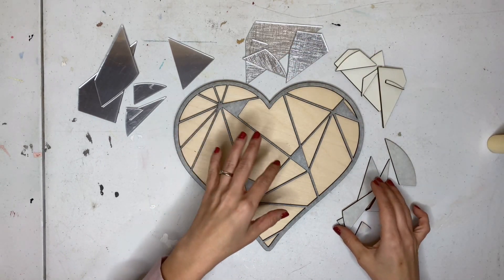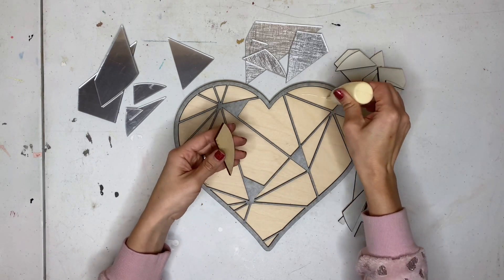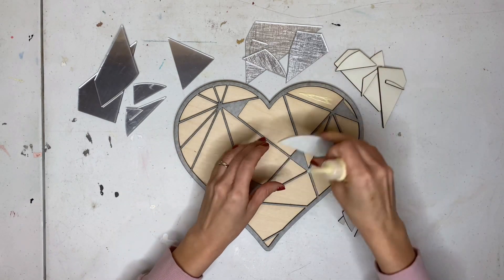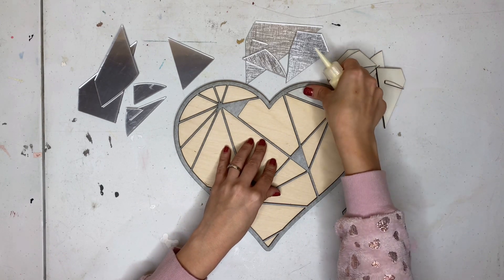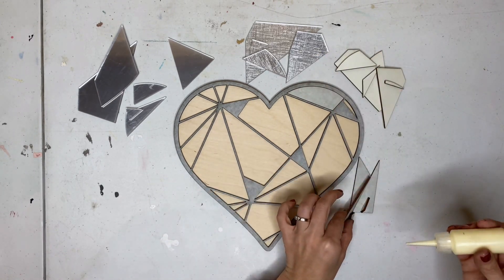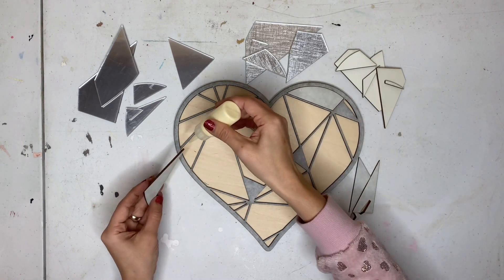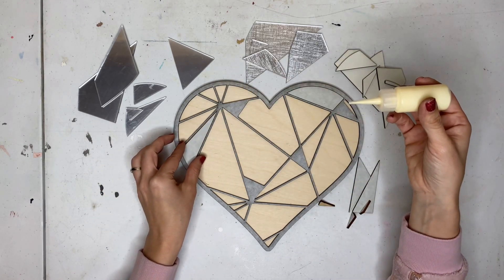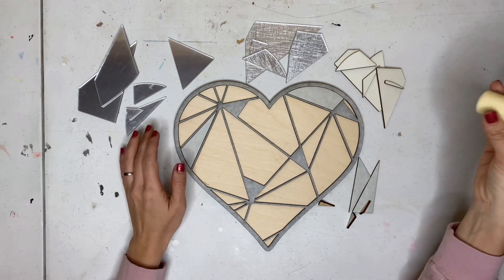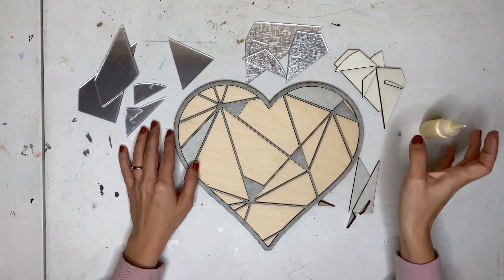I'm going to glue my wooden parts first. This part is easy — I just put the glue onto the heart and then set all my little pieces in. I'm going to go ahead and glue the wood and then show you how I glue the acrylic.